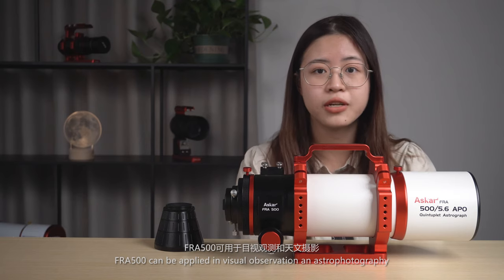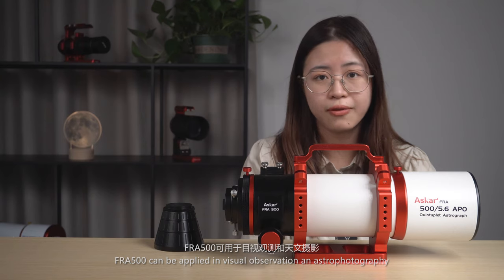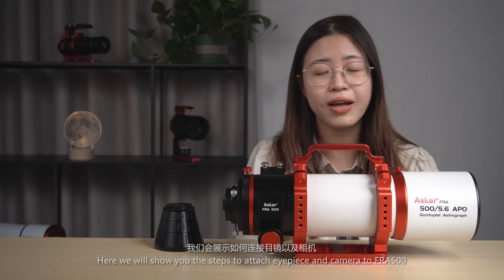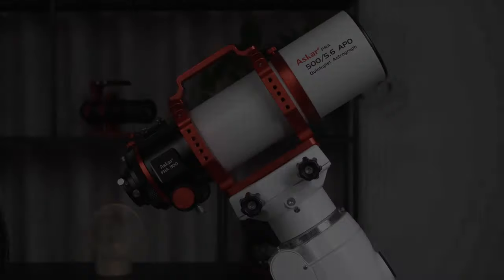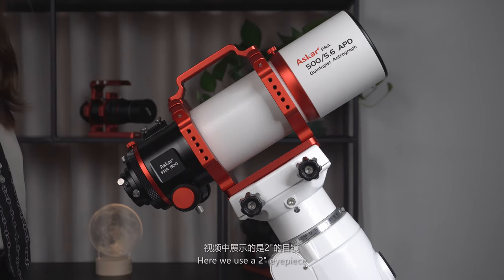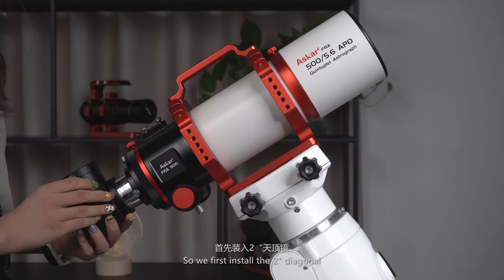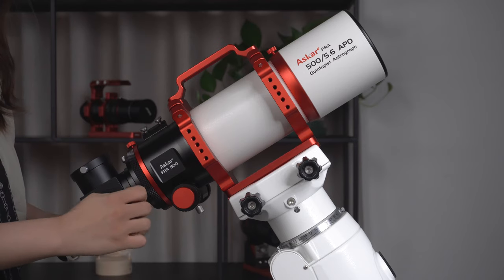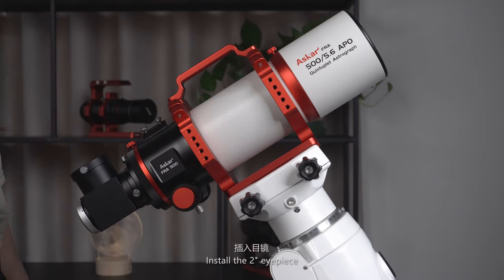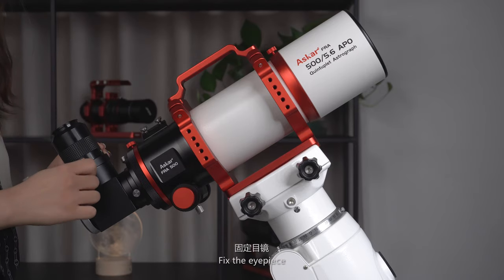The FRA500 can be used for both visual observation and astrophotography. Here we will show you the steps to attach an eyepiece and camera to the FRA500. The FRA500 has 2-inch visual back. Here we use a 2-inch eyepiece, so we first install the 2-inch diagonal, fasten the thumb screw, install the 2-inch eyepiece, and fix the eyepiece.